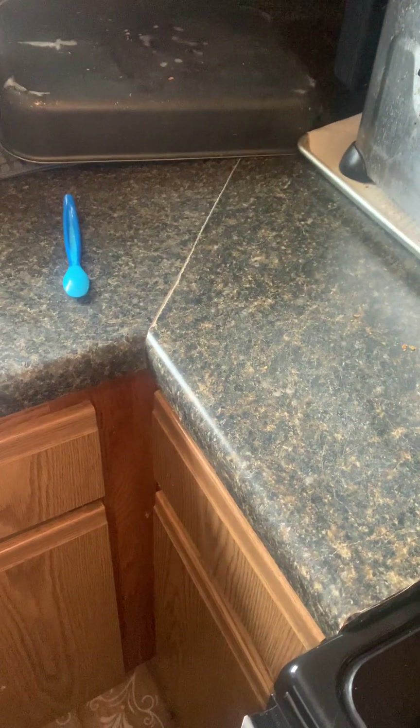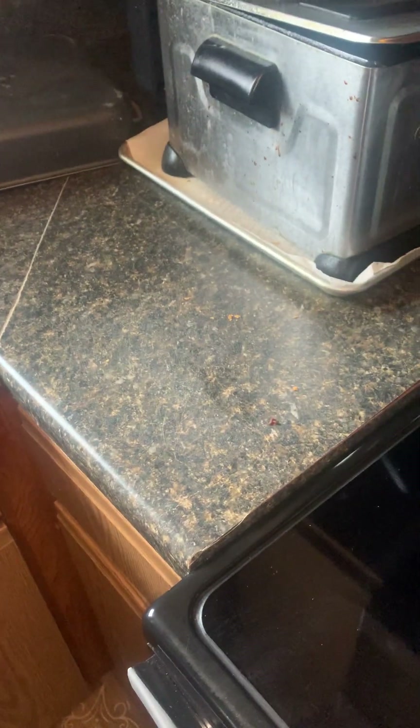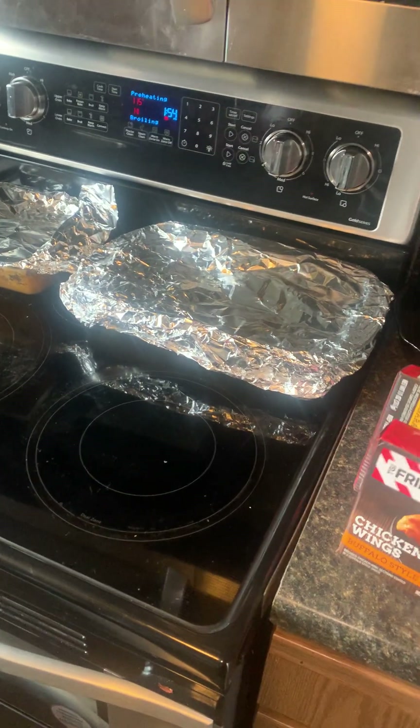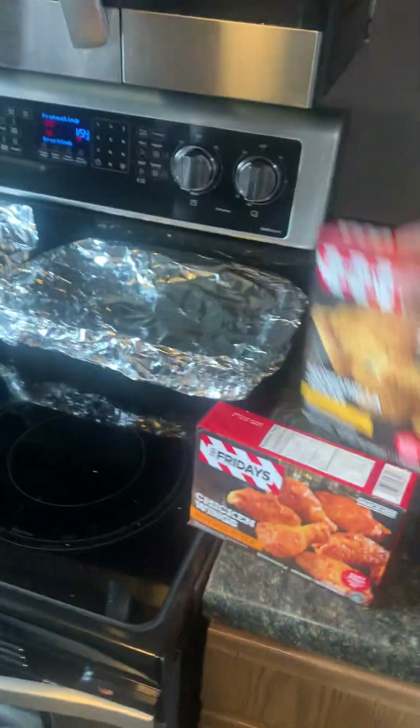Let's throw our hot wings in there too, because guess what — we're having pizza and hot wings. We got the TGI Friday's wings, bone-in, and then we have the mozzarella sticks. Butter is at mom's.